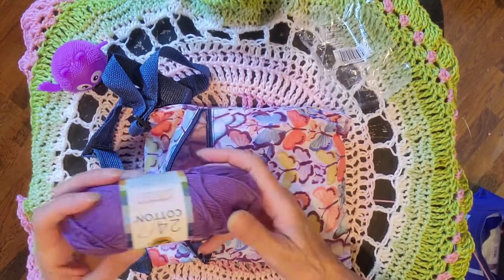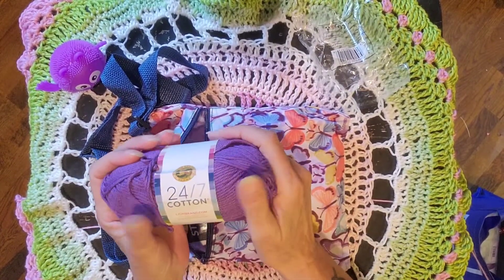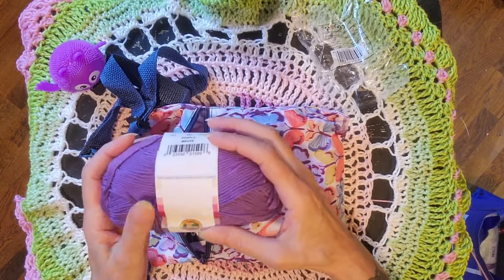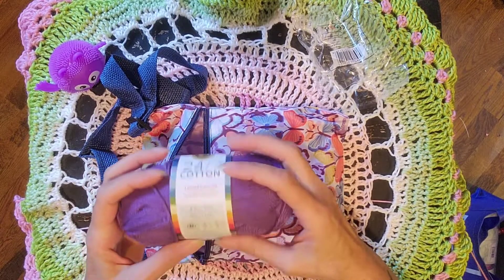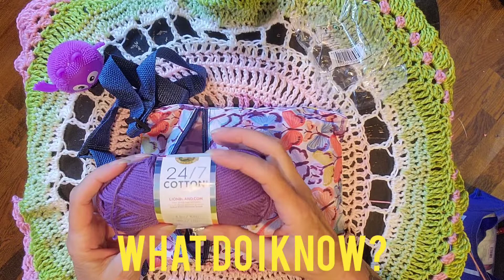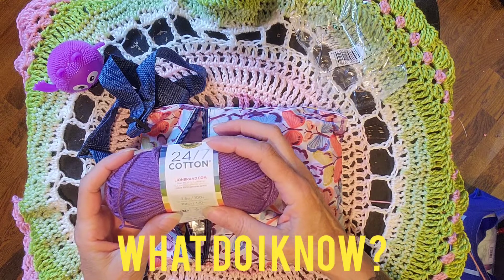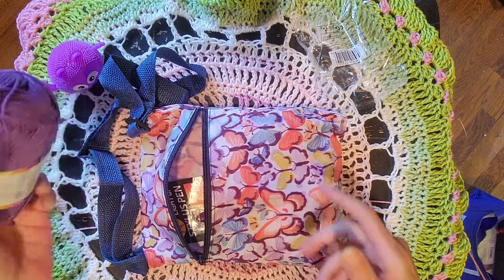And it's all purple — I know purple is her favorite color as is mine. Oh, beautiful yarn: 24/7 Cotton by Lion Brand, and the colorway is purple. It's a four weight — I would have said more like a three — and there's 186 yards or 170 meters. I always, always, always need cotton, and purple cotton to boot!